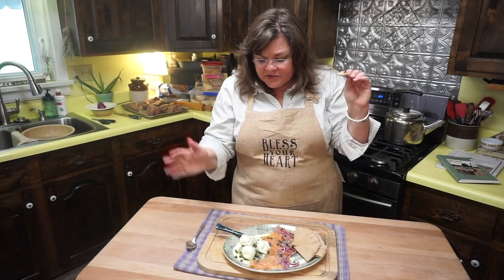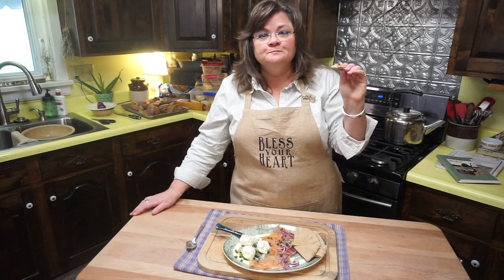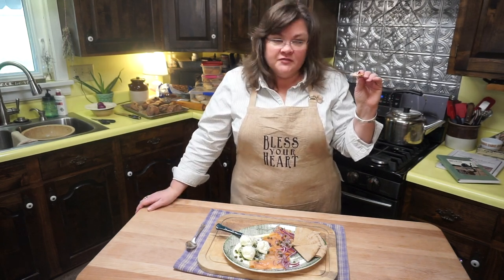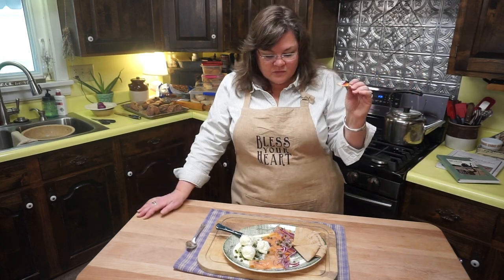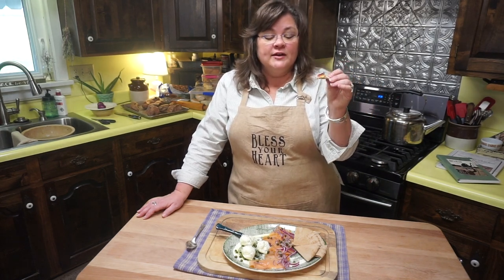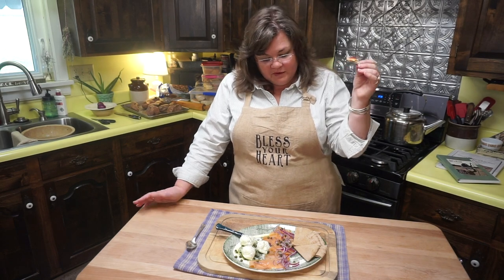Treat yourself — you and your husband, you and whoever you live with. If it's just two of you, this is perfect. I honestly wouldn't do this for a crowd — just because. I think it's great for one or two people, maybe three or four.